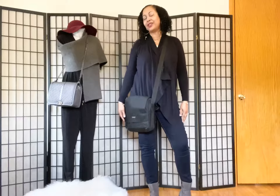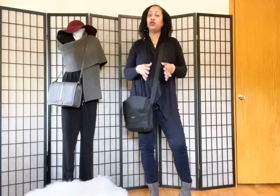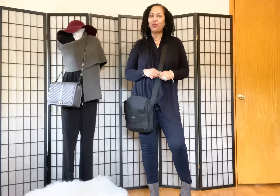Hi angels, hi my loves. It's LVLUX girl back again with another video. So in today's video, we're going to be doing a review of a men's messenger bag. If that's something that you're interested in, then go ahead and keep on watching.